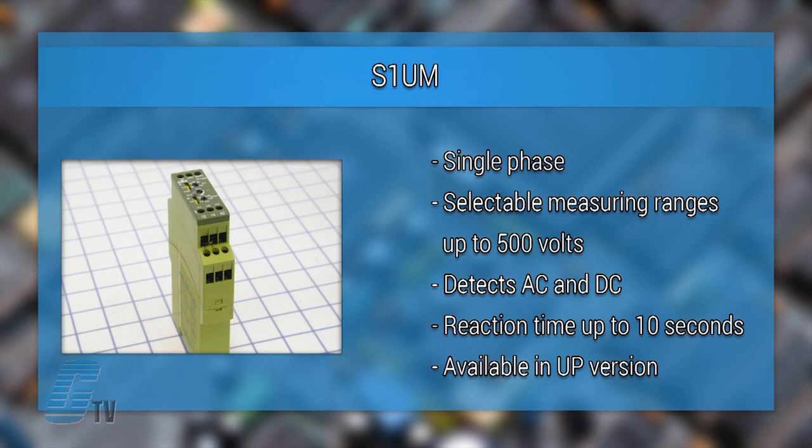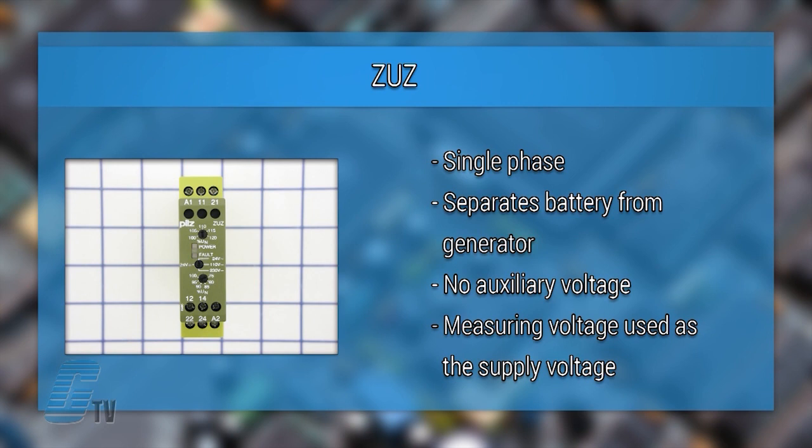UP versions are available for inputs that are not polarity sensitive. The ZUZ models are also a single phase voltage monitoring relay. The ZUZ separates the battery from the generator in the event of over voltage or under voltage. No auxiliary voltage is required and the measuring voltage is used as the supply voltage.